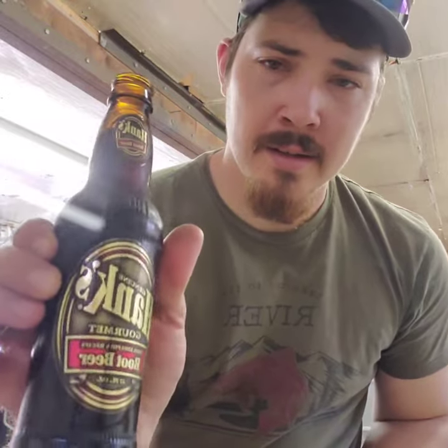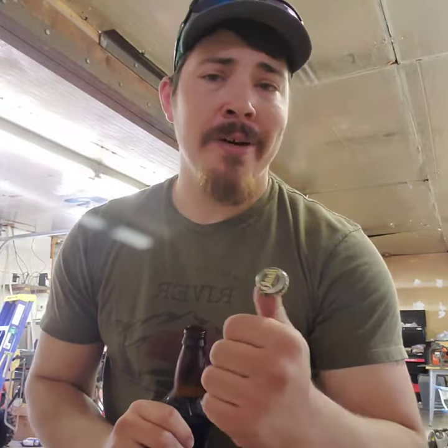Boy is it hot. Nice cold root beer. You know what? Let's make a fishing lure.